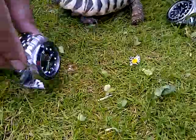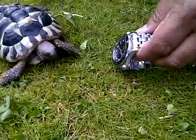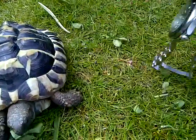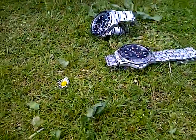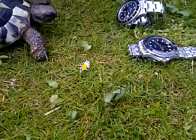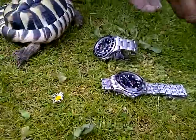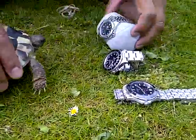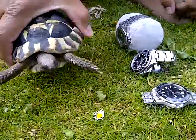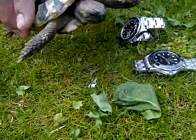She doesn't like the Omega either. Do you like the TAG? She's hard to please. She's in a feisty mood today.